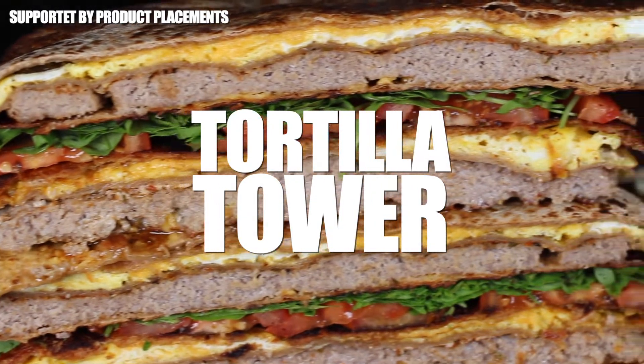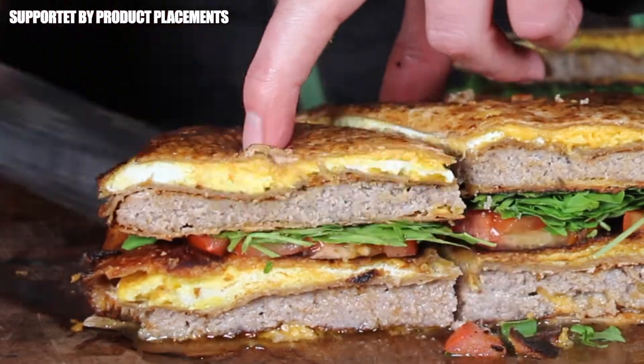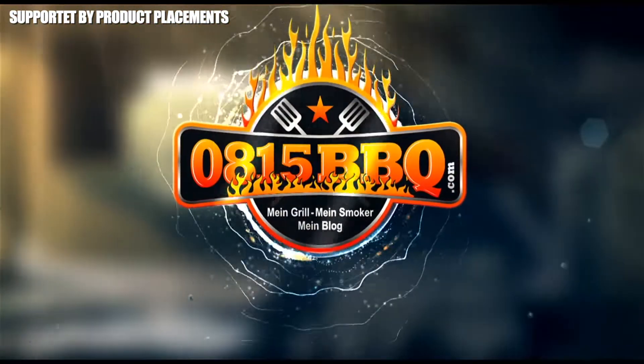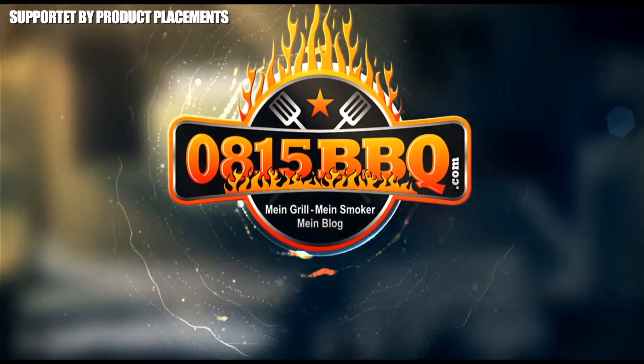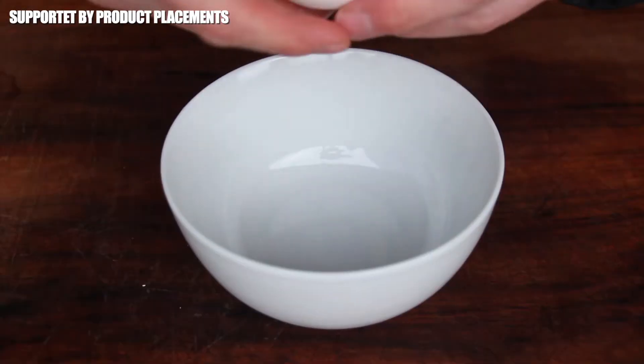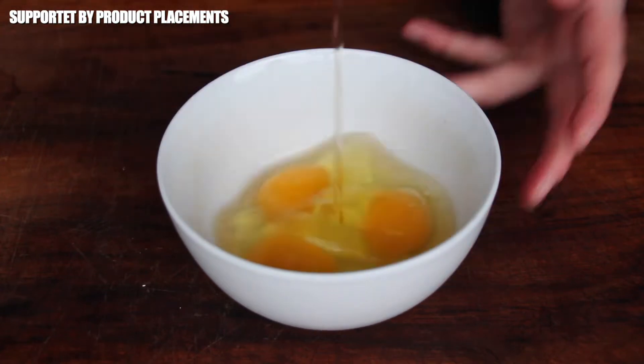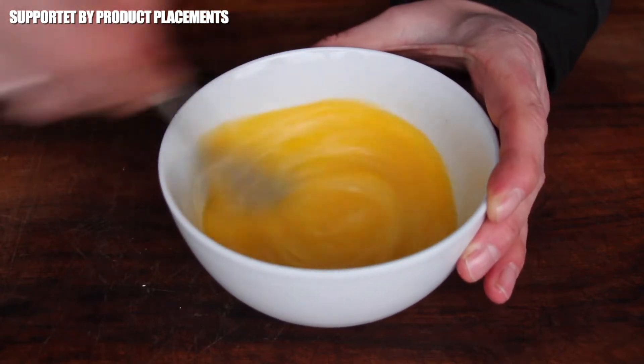Alright folks, today's dish is called Tortilla Tower, so stay tuned — it's time to grill! Let's get started with eggs. For the first stack you will need three eggs; put them in a bowl and give it a mix.